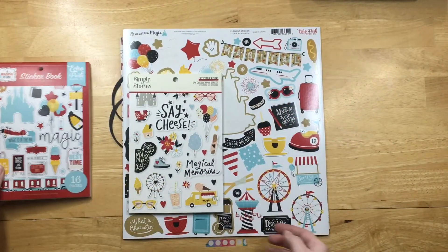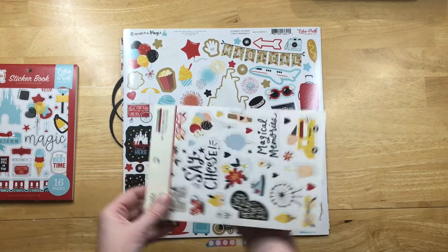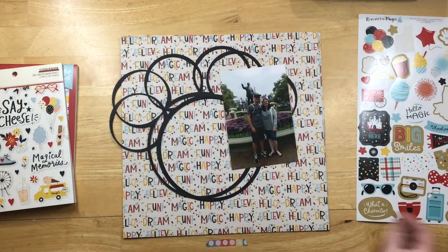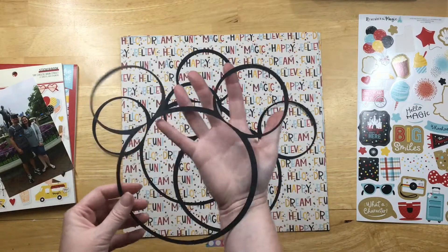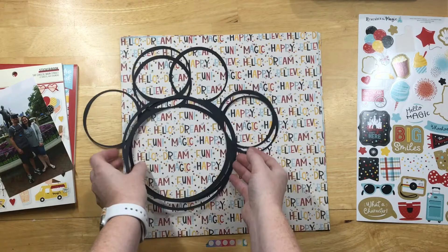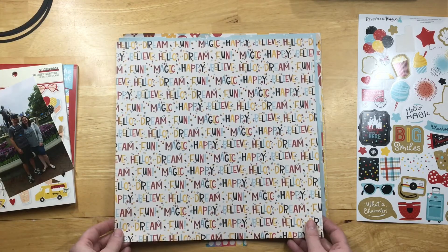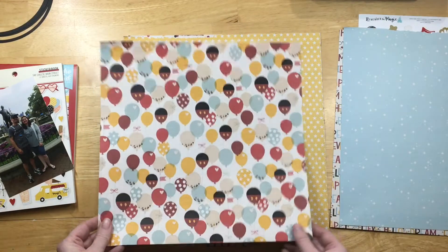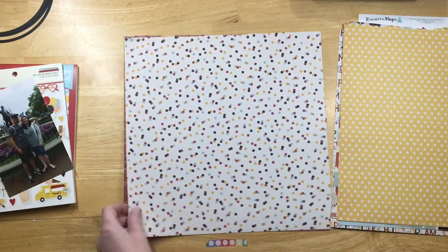So this is Echo Park's Remember the Magic sticker book, and the Say Cheese Main Street sticker book. The sticker sheet is Magical Place by Echo Park. All the papers are from Simple Stories' Say Cheese 4 paper pad, so they're only single-sided.